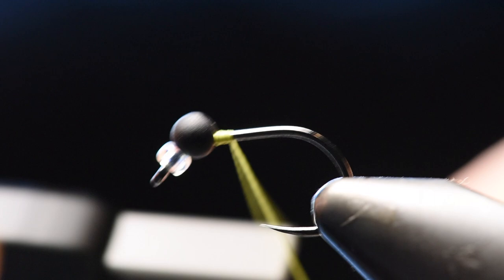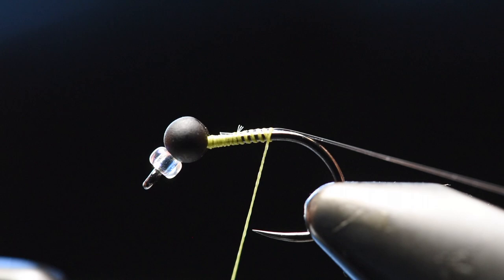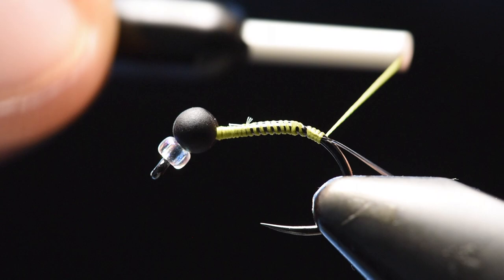Right behind the bead you start off with your olive thread, then you cut off your excess, and then we will add on to the shank some tippet material. This is solely for durability, since it's a jig it will be bouncing on rocks.